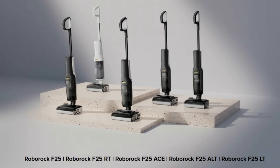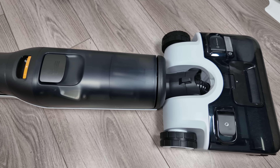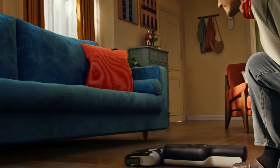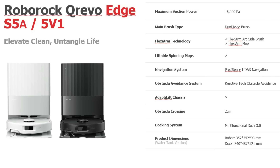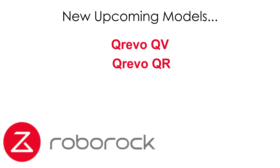Roborock has a new lineup of wet-dry vacuum mops called the F25 series. I have the flagship model, the F25 Ace, and I'll be putting it through all of my tests and releasing a full review video very soon. Other models being released this year include the QRevo Curve series and Edge series models, which lose a few features in favor of affordability. Additionally, the lineup includes the QRevo QV and QR series, which are upgrades to the QRevo S, and the Q10 and Q7, which are upgrades to the Q series.